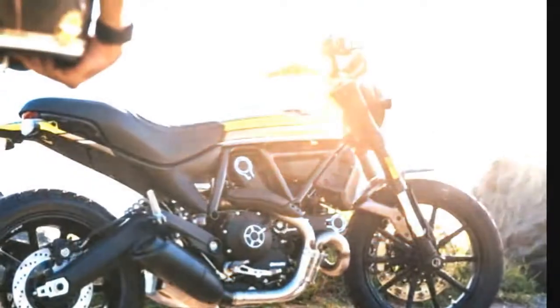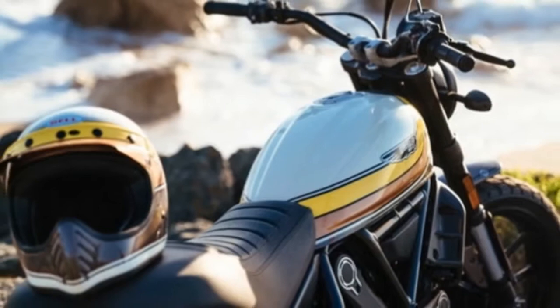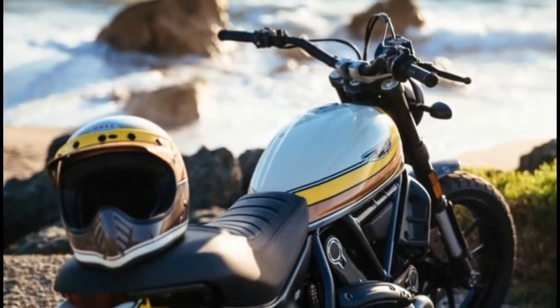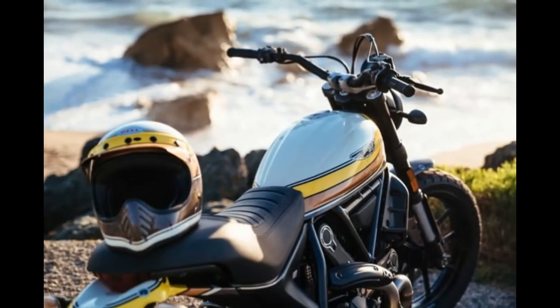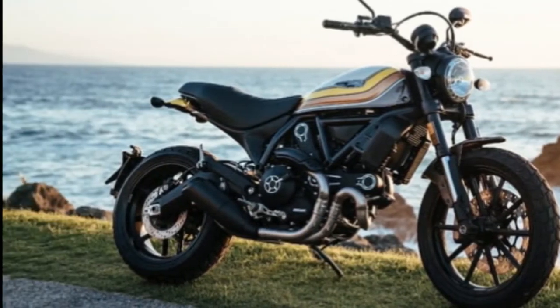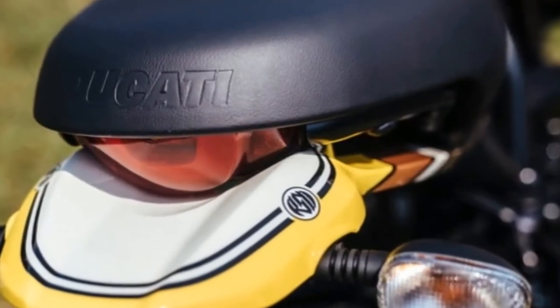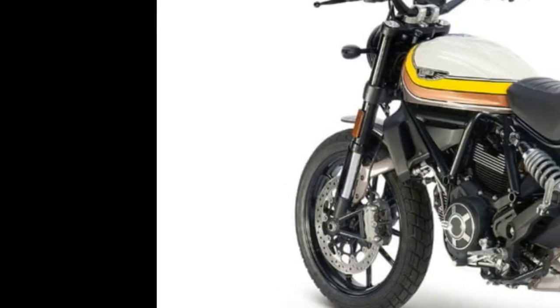In keeping with scrambler tradition and with Sanz's own riding interests, the Mach 2.0 has a low-variable cross-section aluminum handlebar, a flat-track pro seat, black exhaust cover, and cafe racer brushed fins.